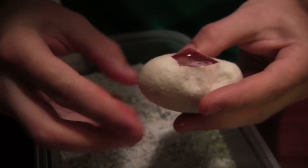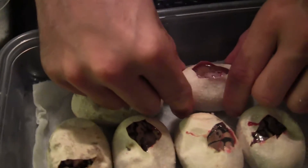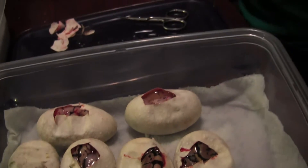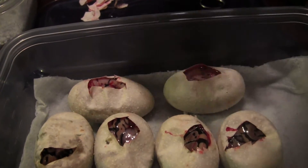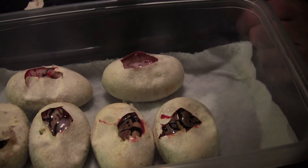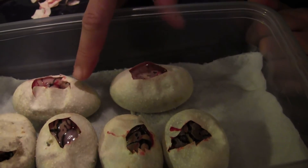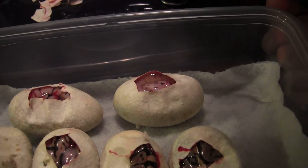I'm transferring them out of their hatching container over into this new hatching container where I have damp paper towel, where they're all going to come out. Looking at these again, I'm pretty sure we have a pastel and a super pastel. These two I'm not 100% sure, but now that I'm looking at them side by side, they might actually be normals. This one looks like it may just be a bumblebee, but I can't be 100% sure. And this one definitely looks like a killer. Very exciting.